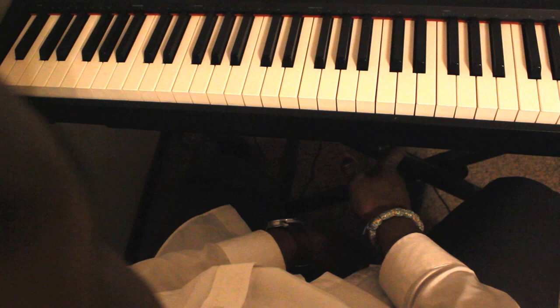I will also end it by playing the Ghanaian song Danasi, and you will see exactly what I'm talking about in terms of how to harmonize with these chords.